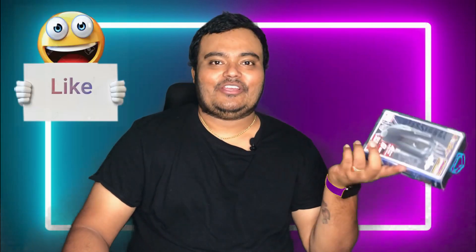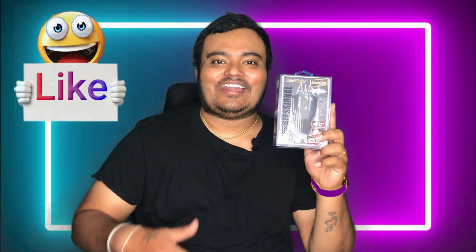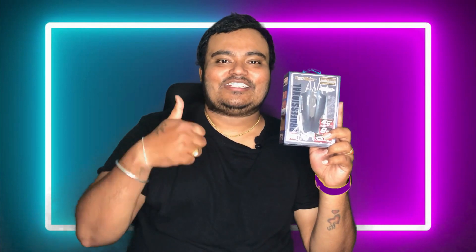Let us start the video. And guys, if you want to like, share and subscribe to our channel, let us start the video.